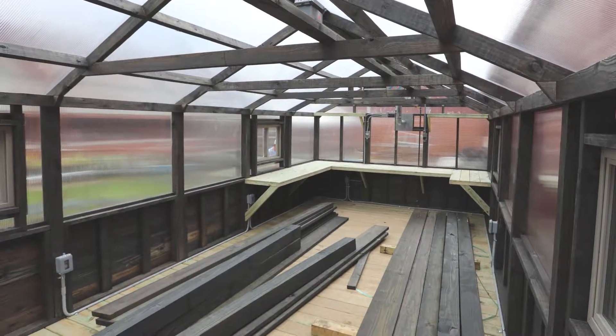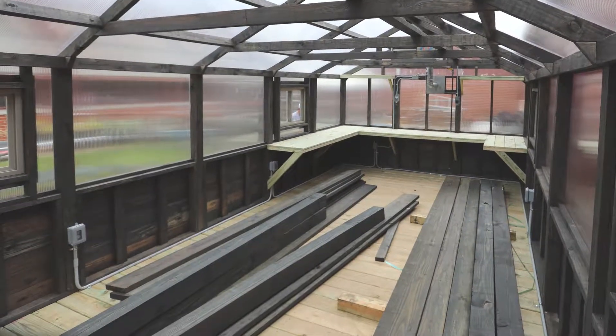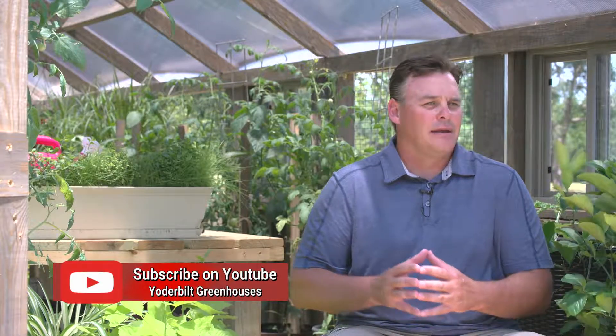That option is now available in all of our greenhouses. Along with those exhaust fans will be an electrical package where you can add electrical outlets, a light switch, and lights — so some of those things will go hand-in-hand with an exhaust system.